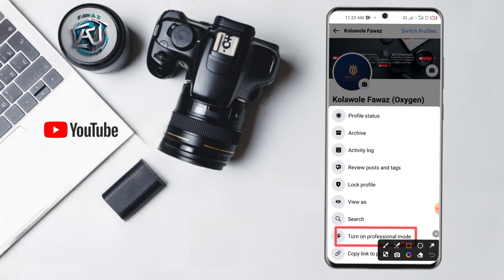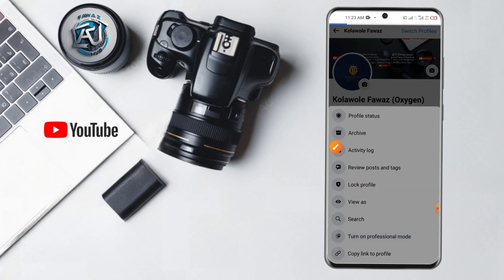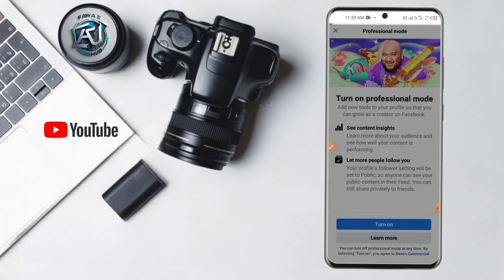You will see Professional Mode down here. Head over to Professional Mode and click 'Turn on Professional Mode.'